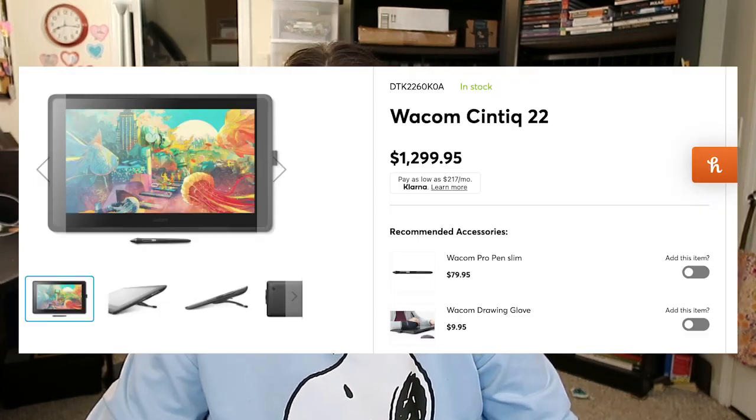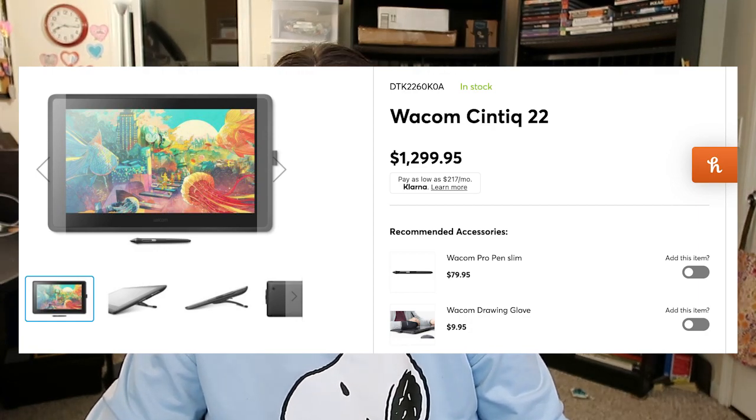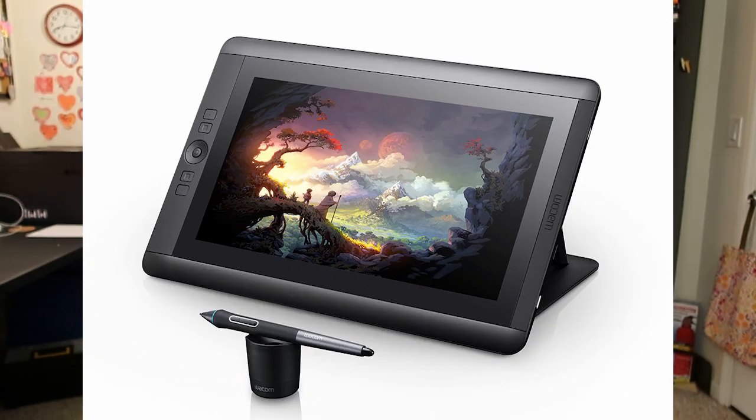Eventually I upgraded to a screen display drawing tablet. I'm going to talk about three different brands I've either used or had people close to me use. One is the Wacom Cintiq — for a long time, the industry staple for digital art. They're very expensive, but they last forever and are a very high quality product. I've had a Wacom Cintiq 13 HD since 2014 and it still works with zero lag.